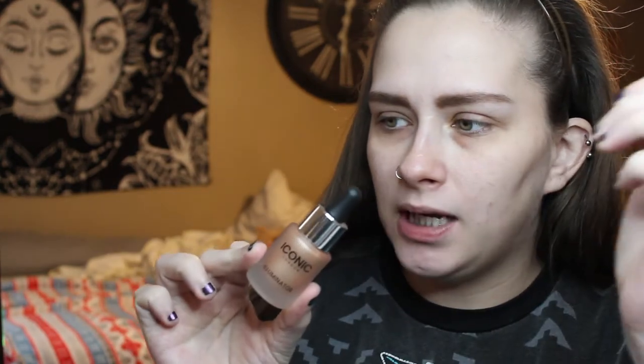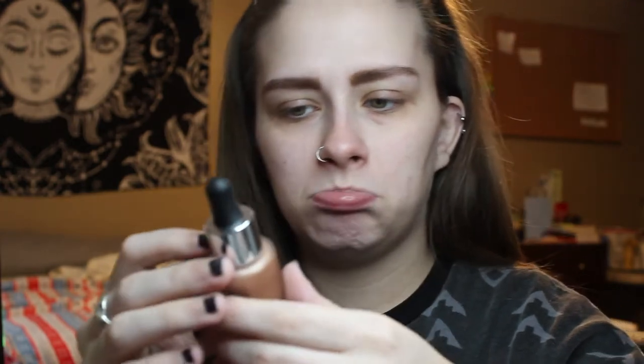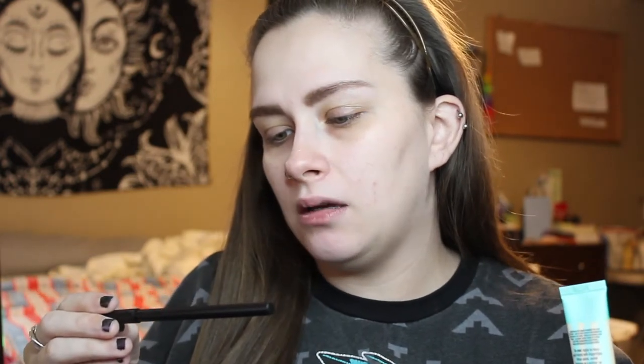I'm gonna be using a couple of new products from my BoxyCharm this month. I'm a little nervous to try this — the Iconic London Illuminator. I'm also going to use my Porefessional Pore Primer that I got in the box. And then I might, for the heck of it, try the Illuminati Gel Paint — these are supposed to be like electric eyeliner gels. So we'll see if we end up being able to incorporate those.